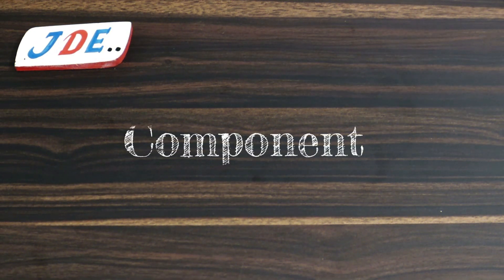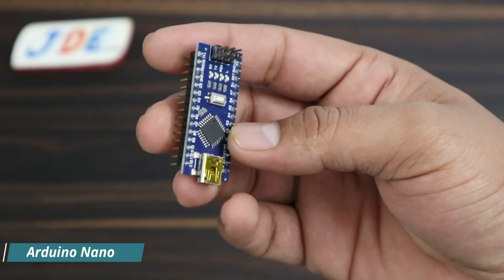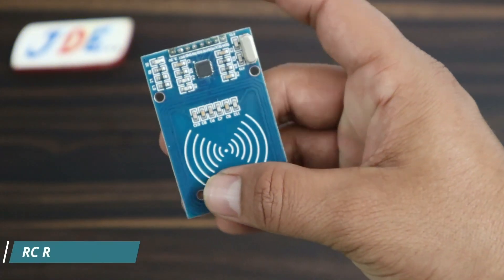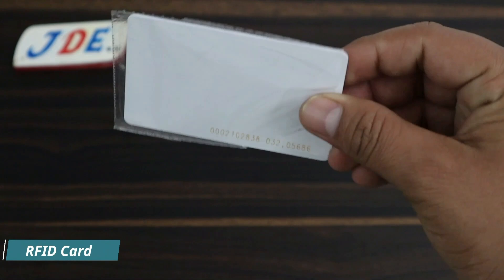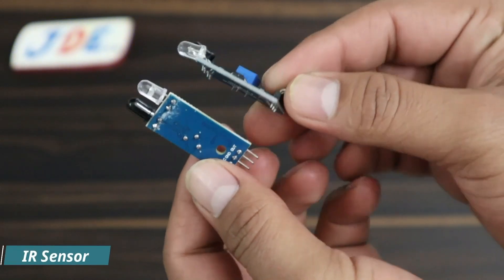I will show you the components I used in this project. First, I use this Arduino Nano microcontroller board. Second, I use this RC522 RFID reader module. Third, I use this RFID tag. Fourth, I use these 2 IR sensors.